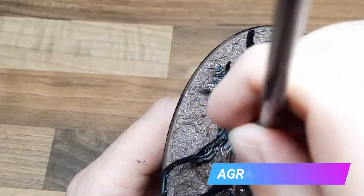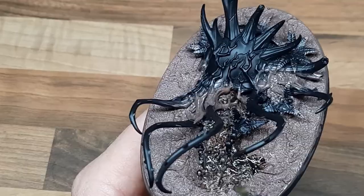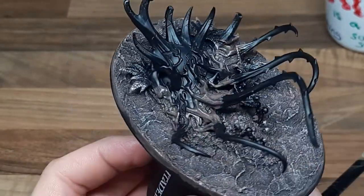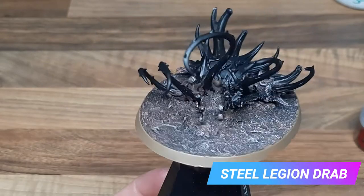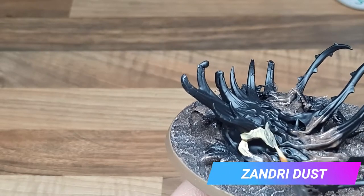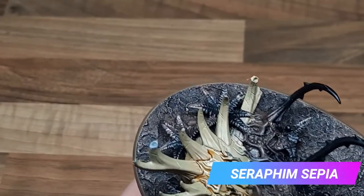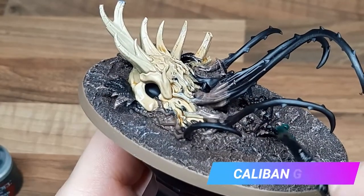For the base of the model I've given it an all over base coat of Gorthor Brown, followed by a wash of Agrax Earthshade. With the wash now dry I've given the base a dry brush of Longbeard Grey. I like to paint my rims with Steel Legion Drab. For the large skull and horns on the Warsong's base I've given it an all over base coat of Zandri Dust. For a small amount of shading I've applied a mix of Seraphim Sepia and Lahmian Medium. While that's drying I just base coated all of the leaves Caliban Green.